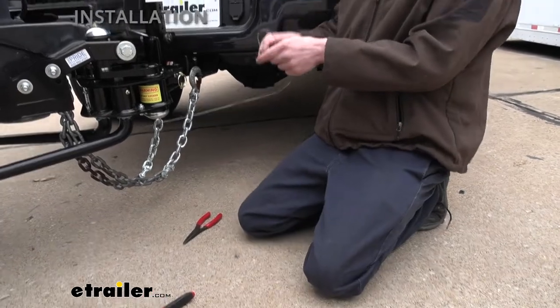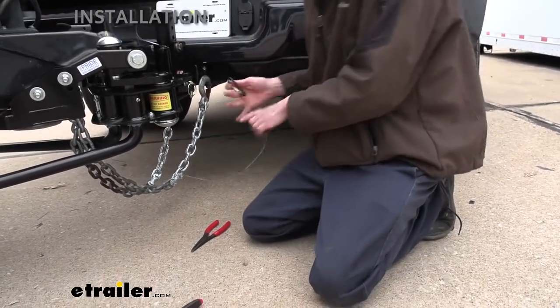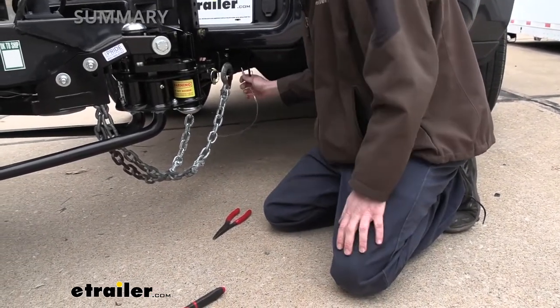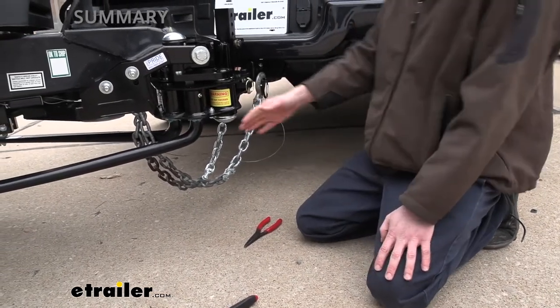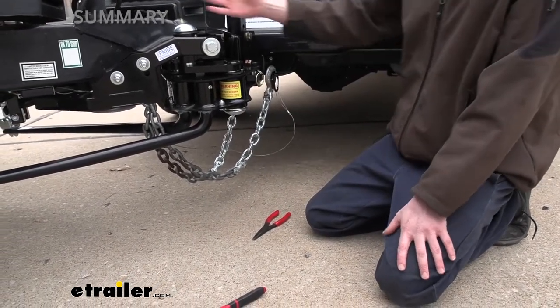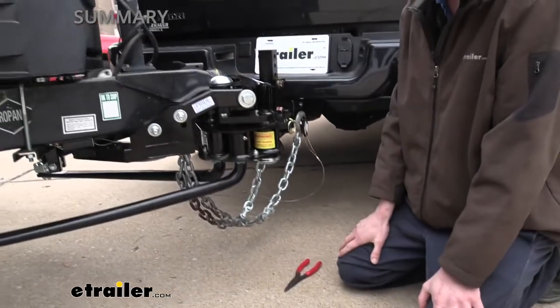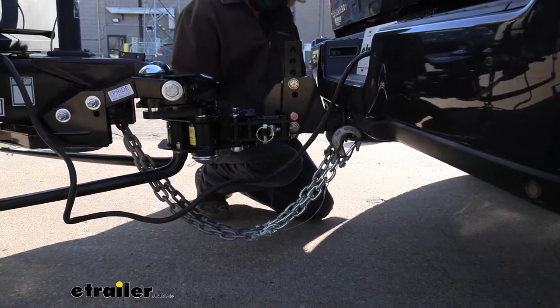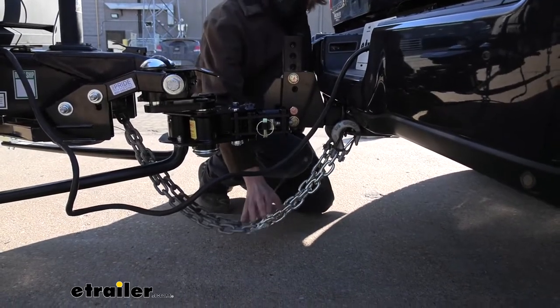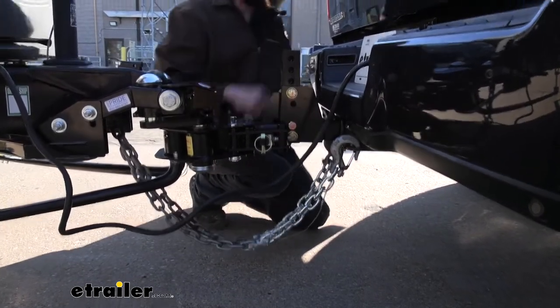Then we're going to hook this up to our hitch. That's a nice little kit from ProPride to give you everything you need to extend your components to compensate for the ProPride hitch. And that completes our look at ProPride's safety chain, breakaway, and wiring kit.